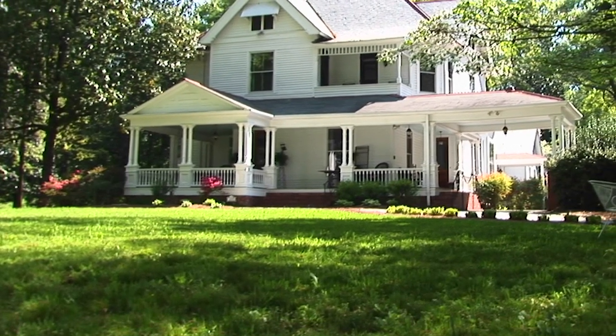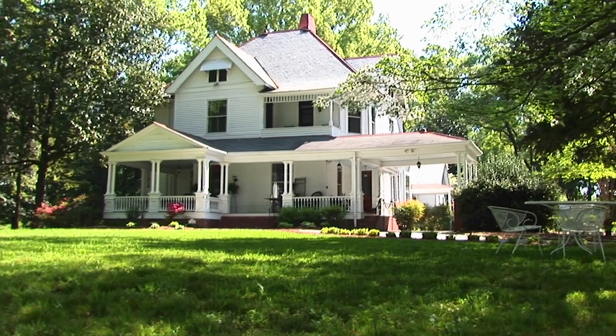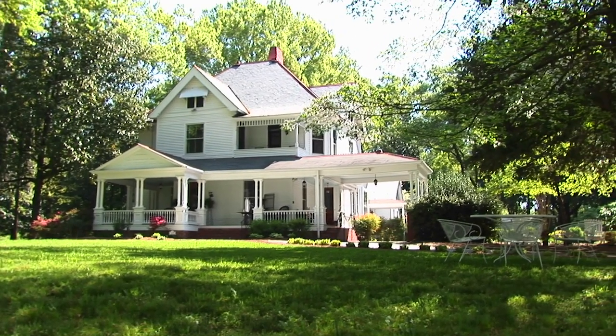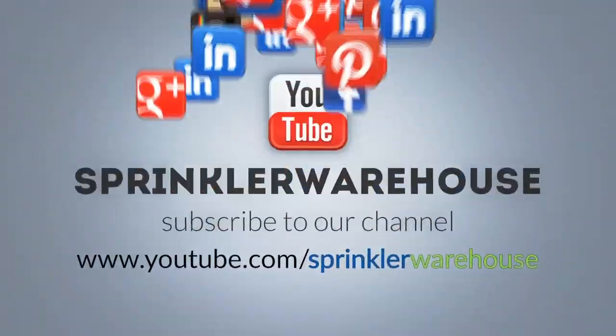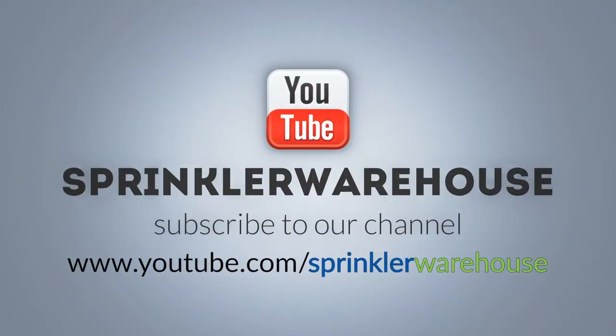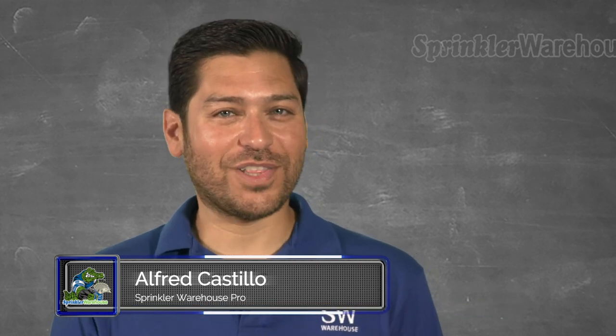Remember, Sprinkler Warehouse has everything for your irrigation needs so that your trees, lawns, flower beds and gardens are lush and beautiful. Please subscribe to our YouTube channel to get the most out of our user-friendly Shop and Compare web store. For Sprinkler Warehouse, I'm Alfred Castillo, your Sprinkler Warehouse Pro.